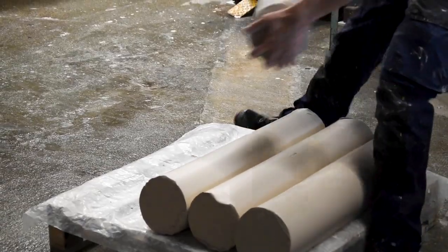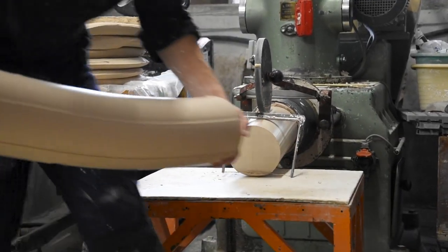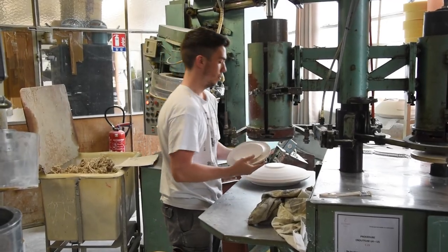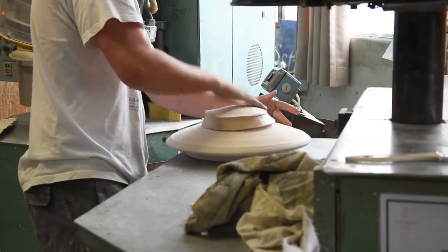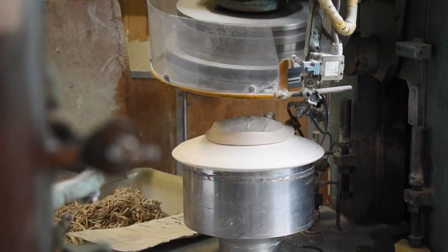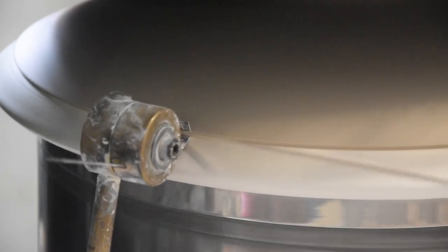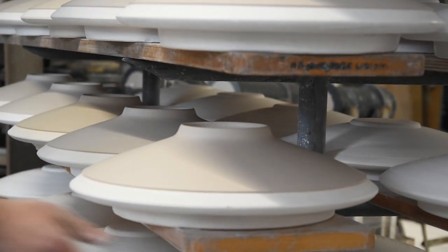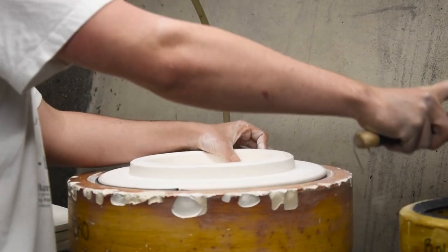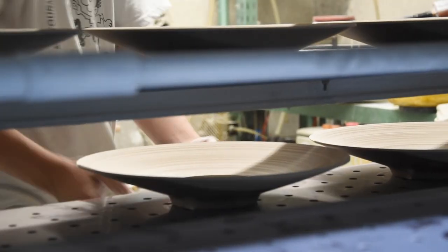For making plates, the paste needs to be a lot thicker, so it's pressed between cloths to remove any excess water, and then shaped into thick tubes. The paste is then portioned into discs and placed on handmade plaster molds. A machine then rotates the mold and applies the paste, imitating the potter's manual labor. After it's been shaped, the plates need to dry for around two hours depending on their size, allowing removal from the mold. The plates are then transferred to the attic, where they are dried completely.